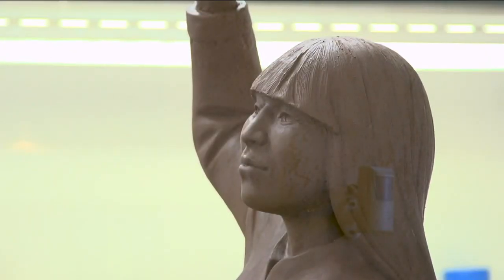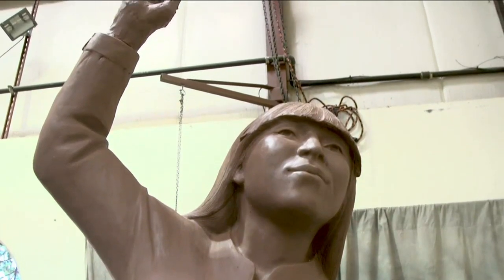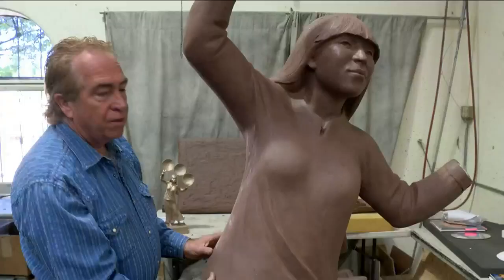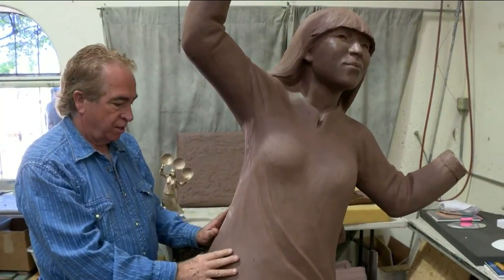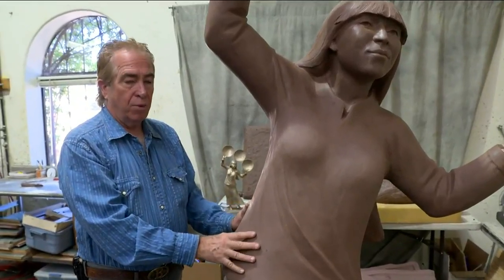What we do is take the sculpture, do a digital scan of it, and then make a foam carving and apply clay to it. Then at the end, the artist comes in and puts the finishing touches on it. After this is finished, we go to the mold making process.